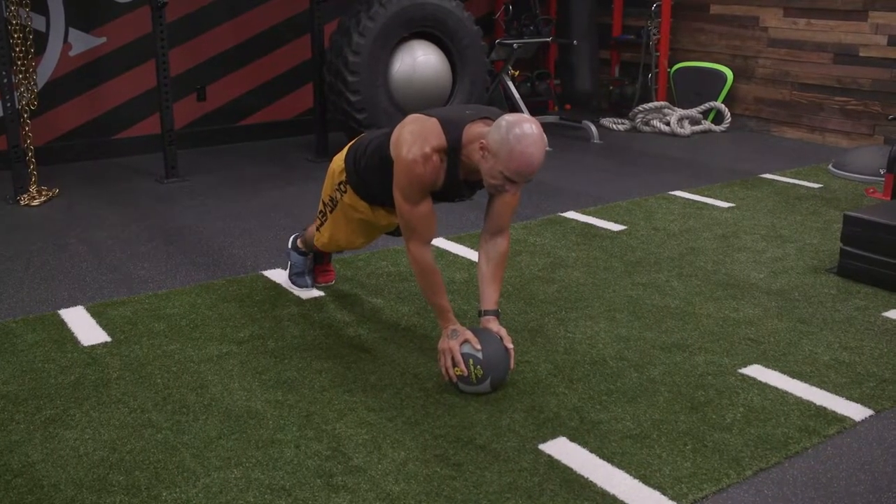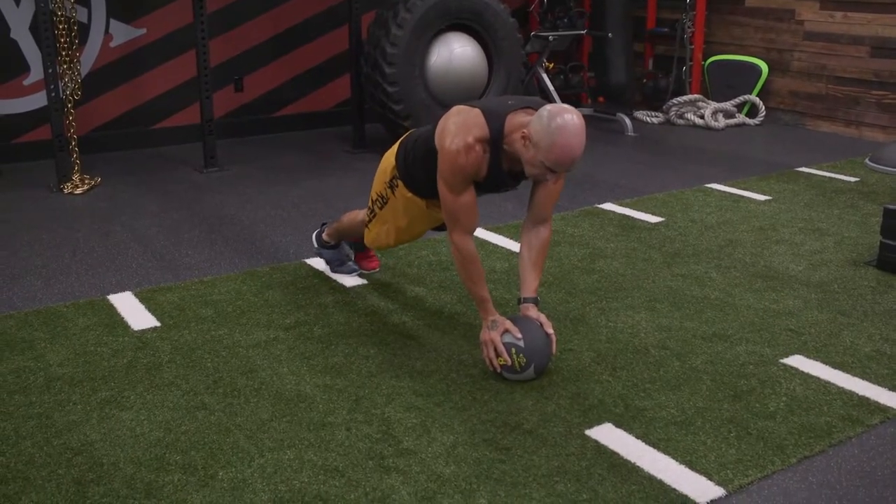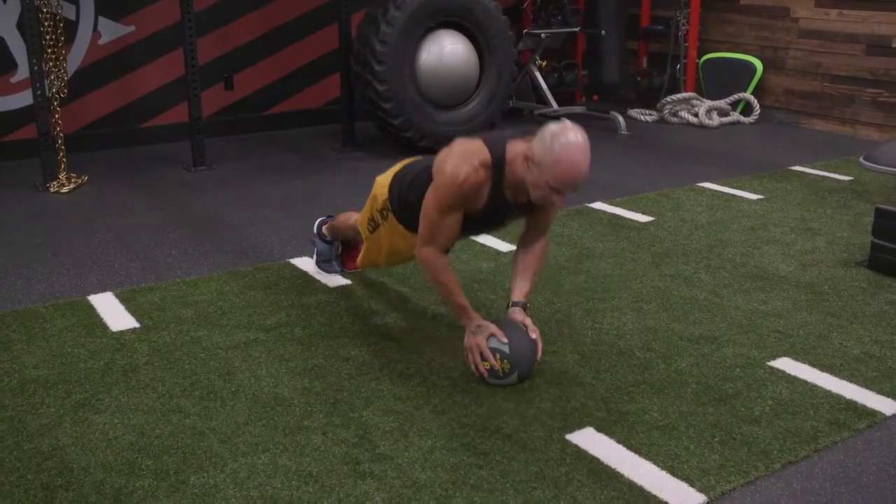A little bit harder — put your feet together. If you need help with the balance, put your feet apart. So harder with feet together, elbows tucked in, and balance your hands on the ball.